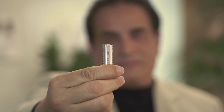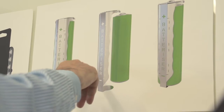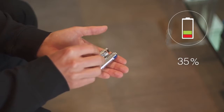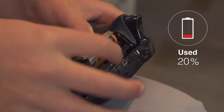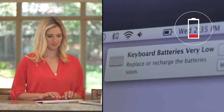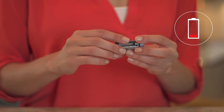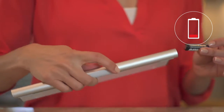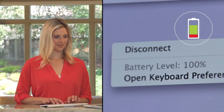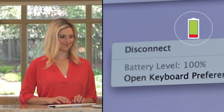Now you can with Batterizer. Batterizer is a reusable stainless steel sleeve that slips over your new or used batteries and taps into the 80% that is usually thrown away. When your batteries are running out of juice, just slip the Batterizer micro-thin sleeve over your low or dead battery, insert it back into your device, and see your power level jump from low to 100% instantly.